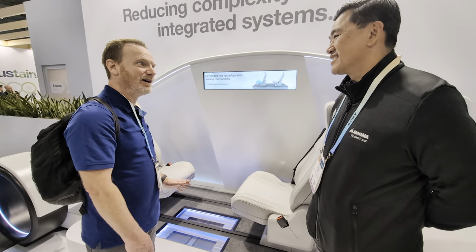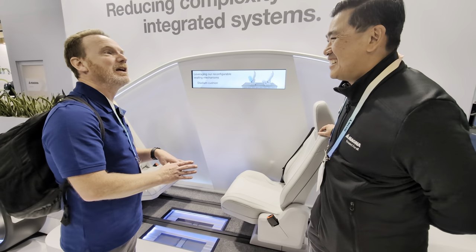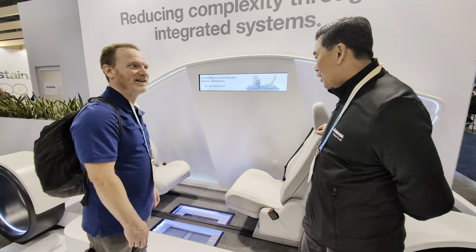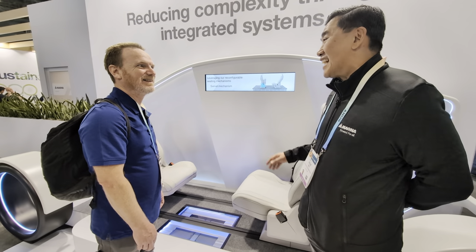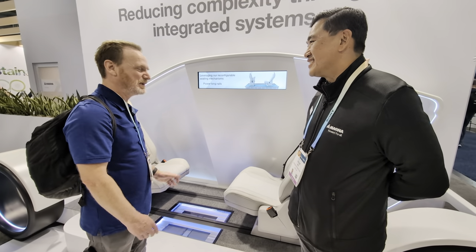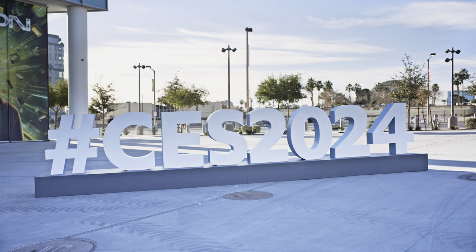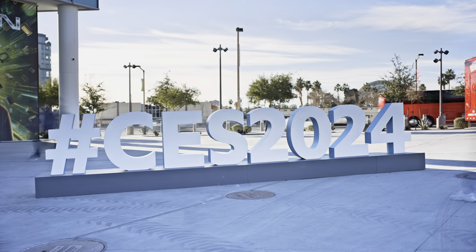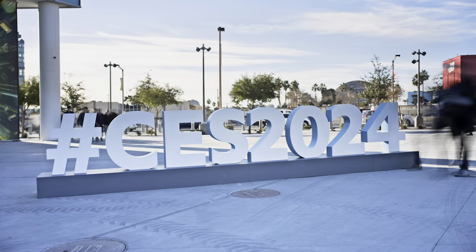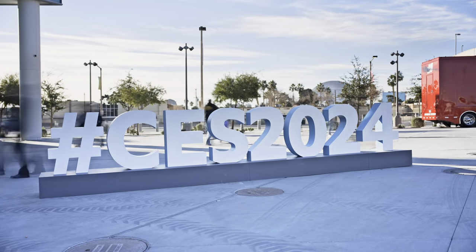Thank you so much — this is exciting. As for which OEMs or time frame, we'll just say it's coming soon and it's a very exciting product. Thank you for watching our Magna booth tour at CES. Check out all of our CES videos — we have a playlist with all of them listed below. And just remember, whatever you drive or whoever builds it, enjoy the ride. Bye.